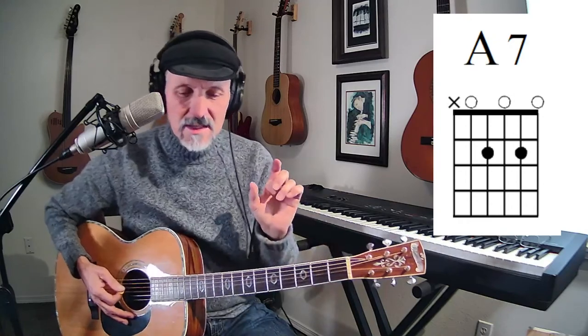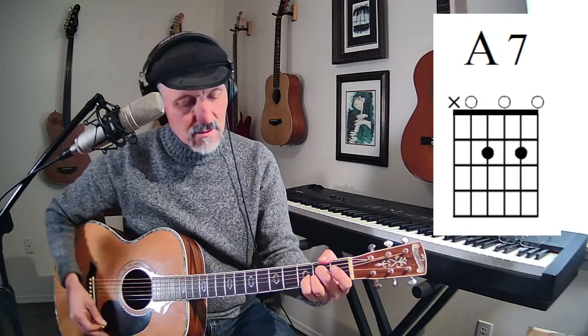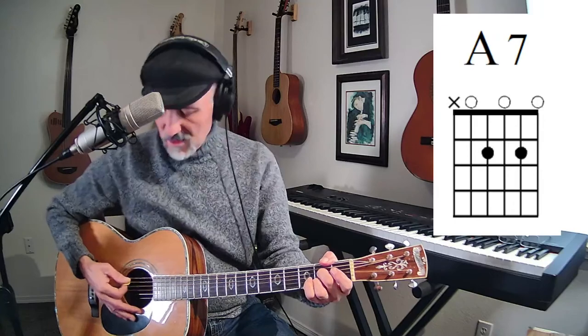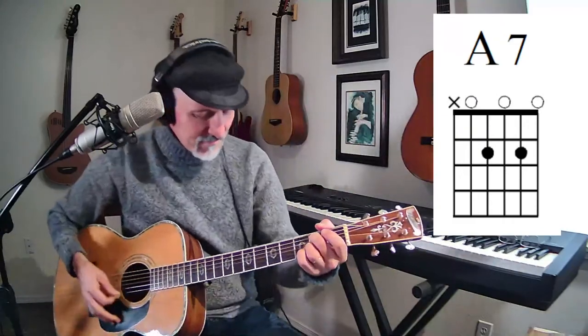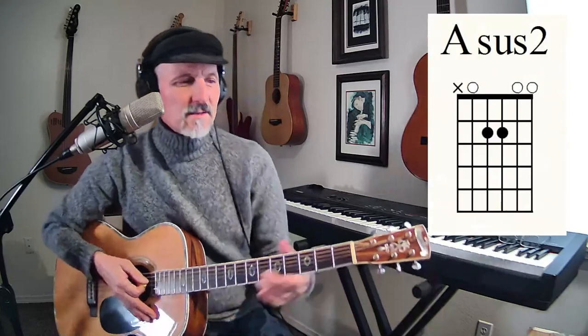Root position means we've got the A in the bass. Let me turn off my phone just in case someone is trying to get in touch with me — don't want it ringing right in the middle. Now let's go to the next chord: A sus2.